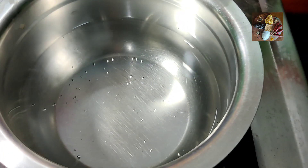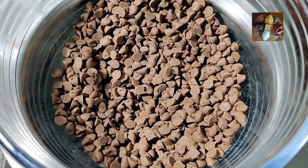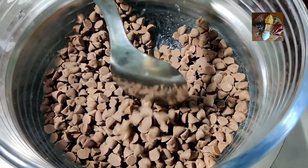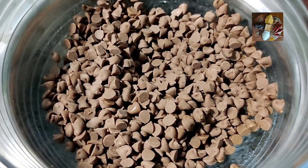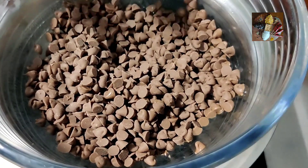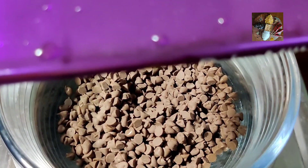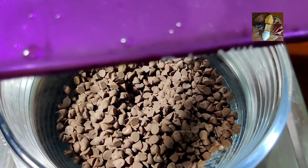Now the water has started boiling. Take a glass bowl — it is better to use a glass bowl — and add the choco chips to it. Gradually the choco chips will start melting from the heat. If you do not have choco chips or run short, you can always use Dairy Milk chocolate and follow the same procedure to prepare the coconut chocolates.